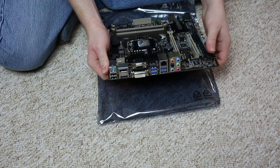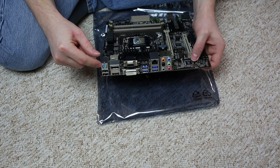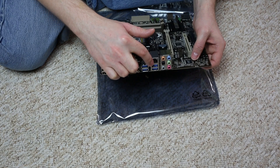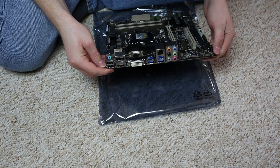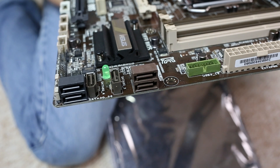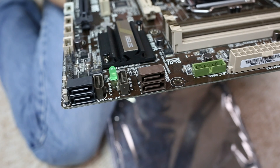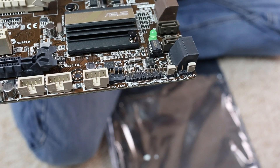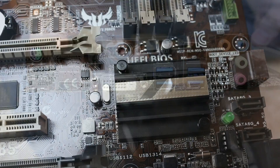Looking at the IO panel, there's a PS/2 connector, two USB 2.0 ports, full-size HDMI and DisplayPort, dual DVI and VGA, four USB 3.0 ports, Intel's gigabit Ethernet, and HD audio. The brown SATA 6 Gb/s connectors — two horizontal and two vertical — and the two black ones on the left are 3 Gb/s. The front-panel IO header provides power LED, HDD LED, power switch, and reset button.